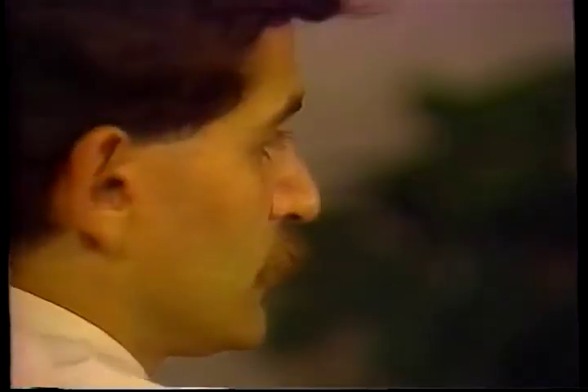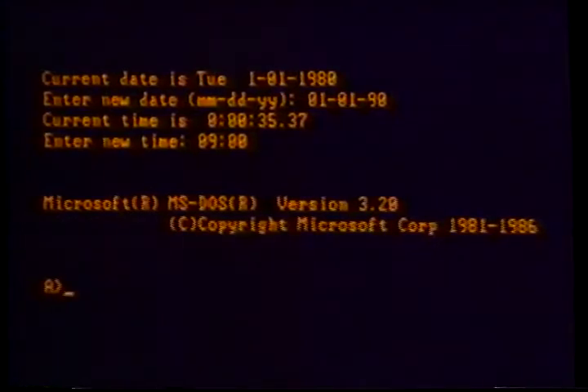After the date is typed and entered, the system will prompt you to set the time on the computer's 24-hour clock. If it is 9 o'clock in the morning, you should type 0, 9, hit the shift and colon keys, 0, 0. Hit enter and the time will be set. If the time is 1:25 PM, 13:25:00 should be entered on the 24-hour clock.